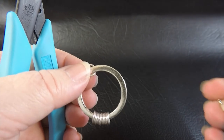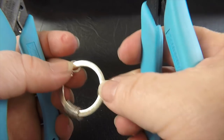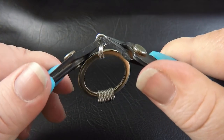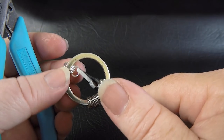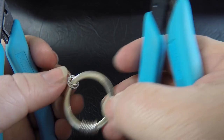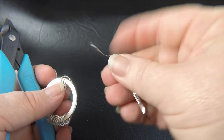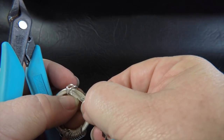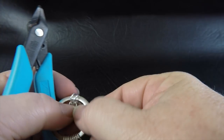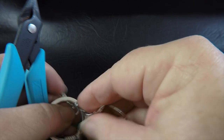Now that we've got all 12 outer rings in position, take up one of the middle-sized 4.5mm ID rings and feed it through two of our large outer rings. To lock the large rings down temporarily — because they slip around — grab a twist tie and feed it through just those two large rings to hold everything in place.